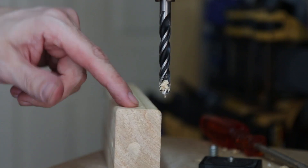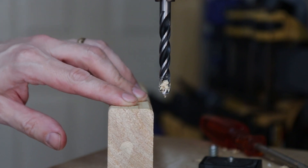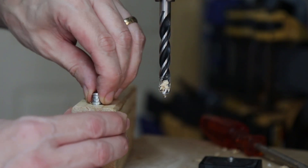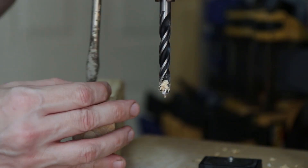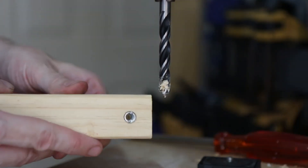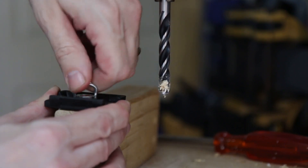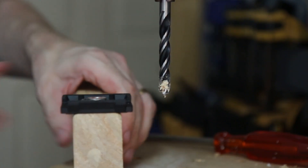It'll become apparent later on why I'm drilling this at the end of the block of wood the slider is going to go on — it's more just about balance for the weight. Now I can simply thread that in, and that gives me a way to mount this onto the tripod.